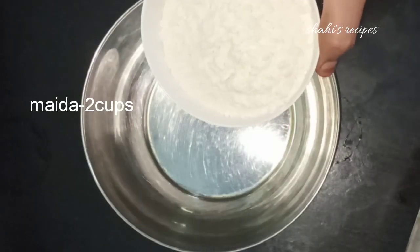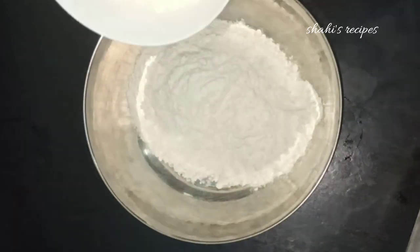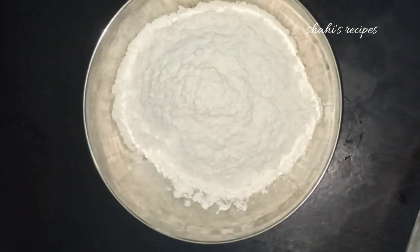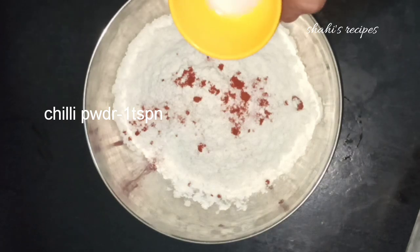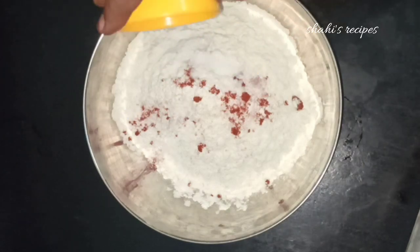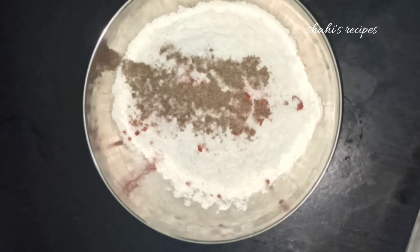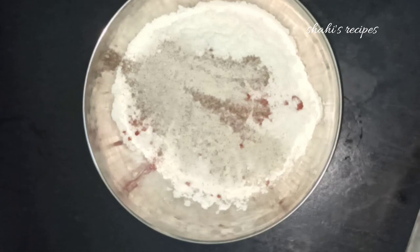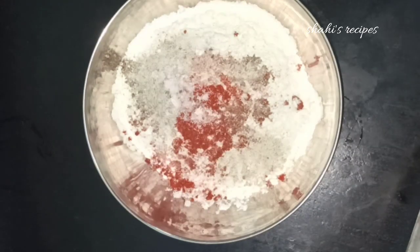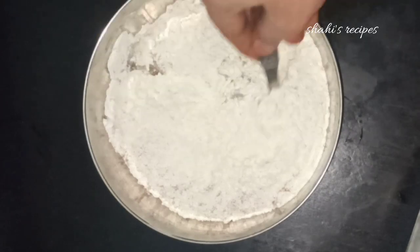Add 2 cups of corn flour and vegetables. Add 1 teaspoon of black pepper powder and 1 teaspoon of white pepper powder. Add some chili and mix it all together.